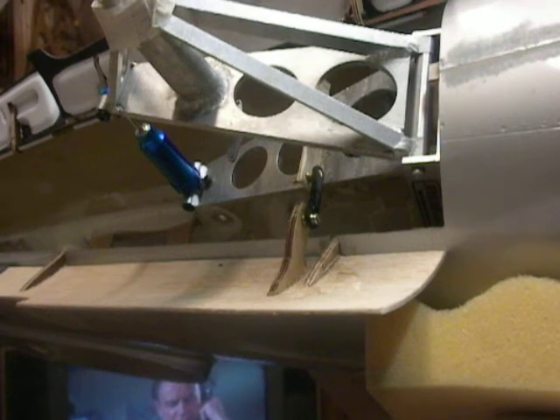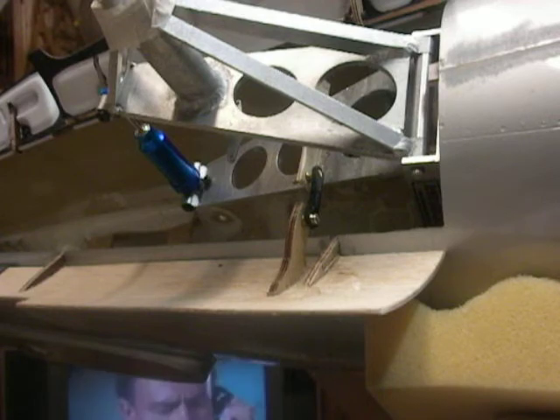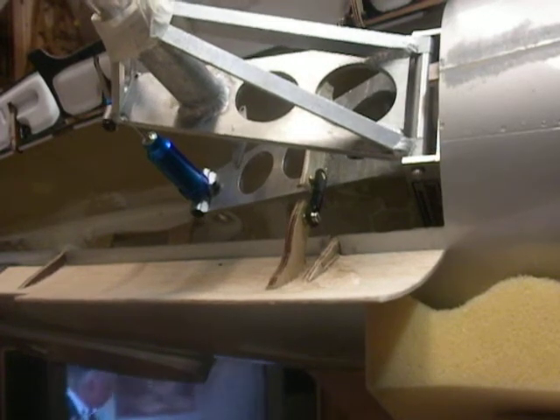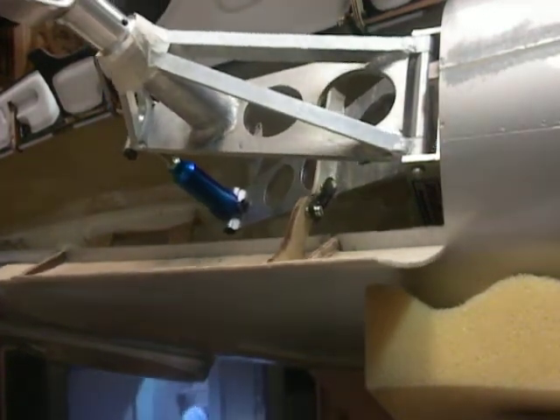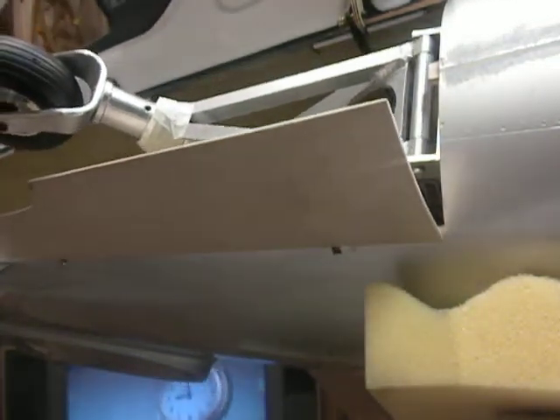After much fiddling, I think I got the linkage figured out for the tail gear doors on the Comp Arf Corsair. Here's the test. As you can see, they're electric — converted down and locked to electric.